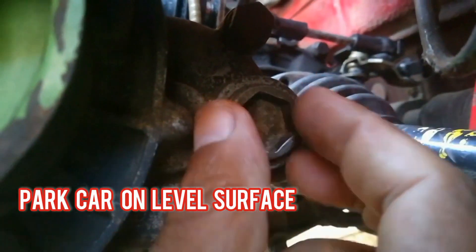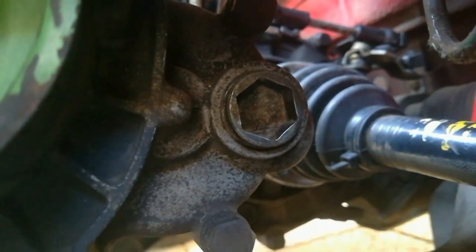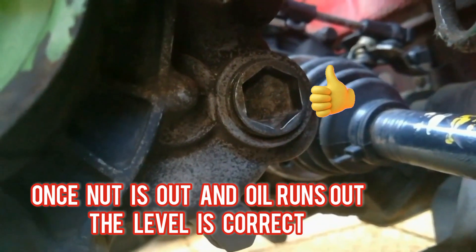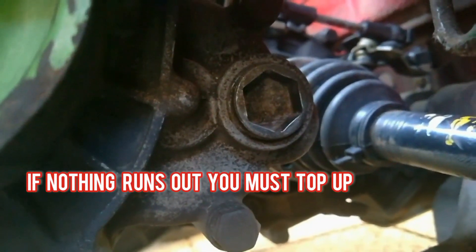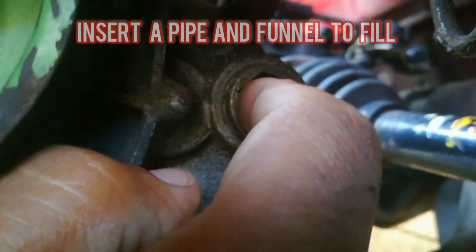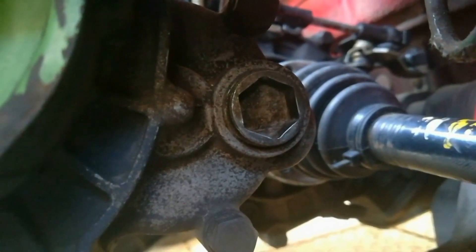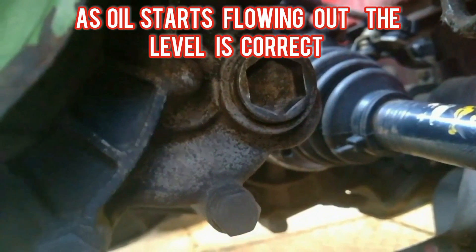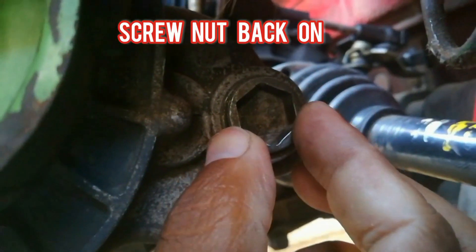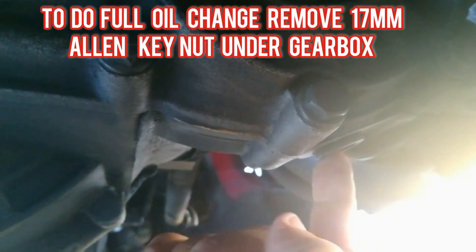Once you've removed this nut, if oil runs out of here you will know that your level is correct. If nothing runs out, then you know you need to top up. When topping up, you insert a little pipe in here and add more oil — as it seeps out you know it's reaching its level. Then just close this tightly and that is basically how you top up your gearbox oil.